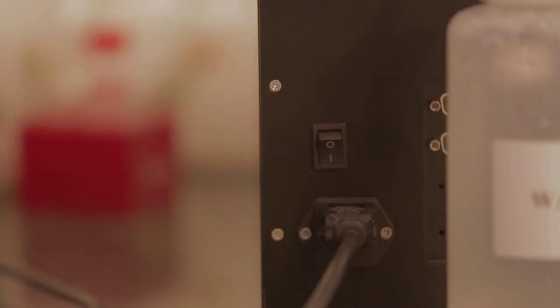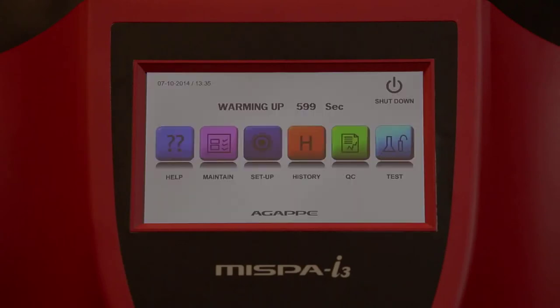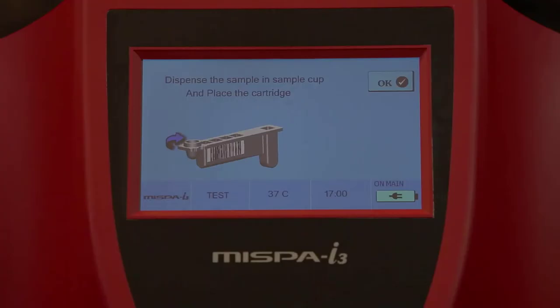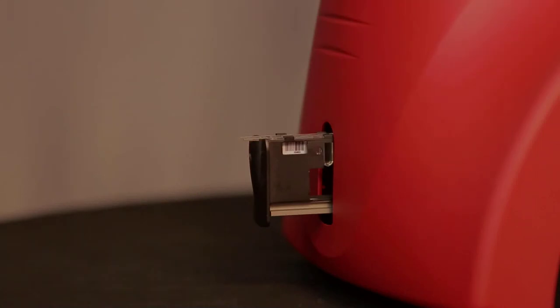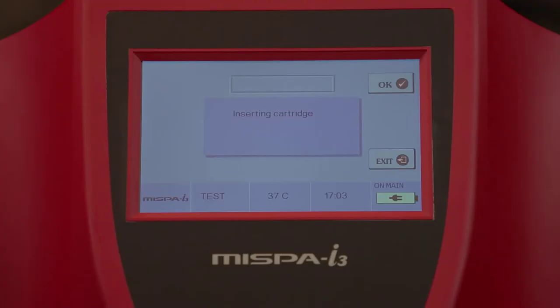Switch on the analyzer. The analyzer will enter into self-test operations along with temperature stabilization, ensuring the analyzer is properly working. To run the test, select the test function from the main screen. Insert the IC card for automatic calibration. Place the pre-filled cartridge for the specified test along with the sample in the carrier, which comes out from the analyzer, and select OK.